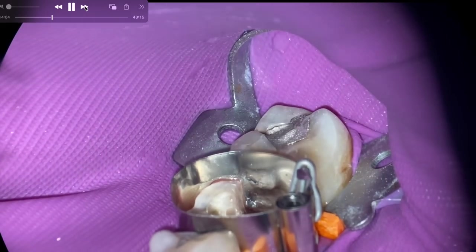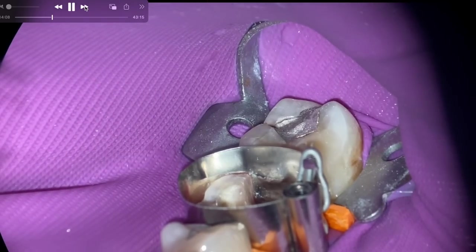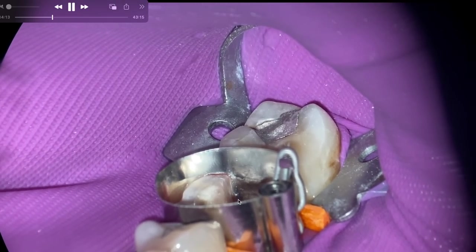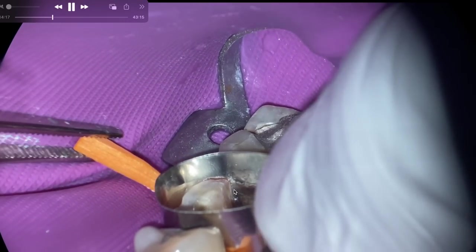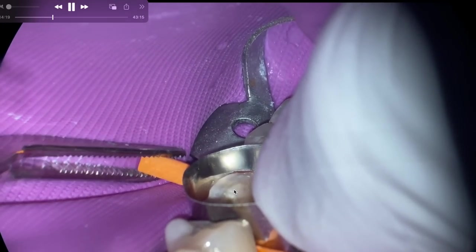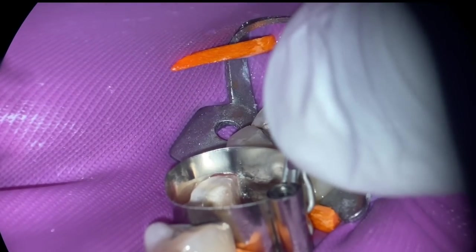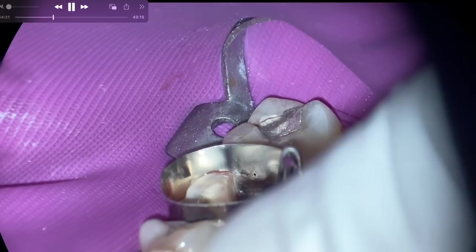I'll heed my own advice — that is not good enough. What's going to happen is something else will take your attention, whether you fracture the amalgam or there's a patient management issue, and then you forget about it and place your restoration with a gap. Then you've got to go back and cut the thing out.